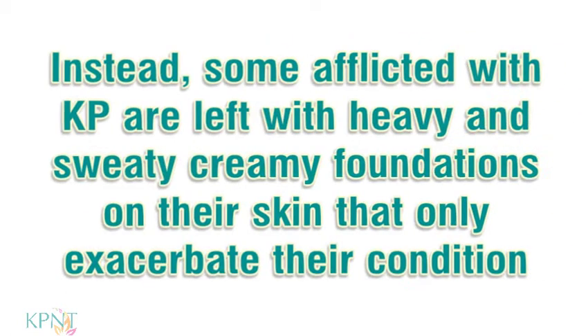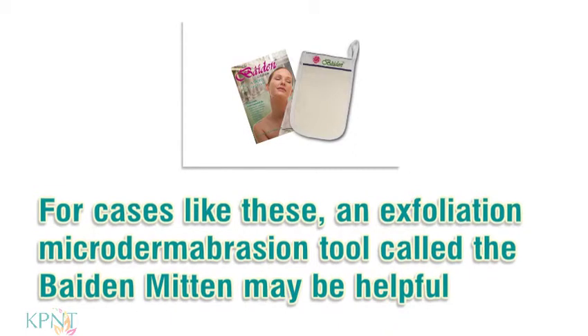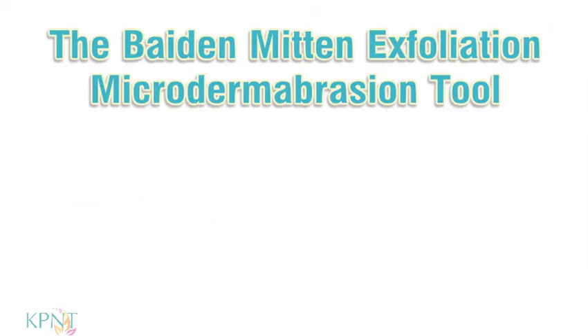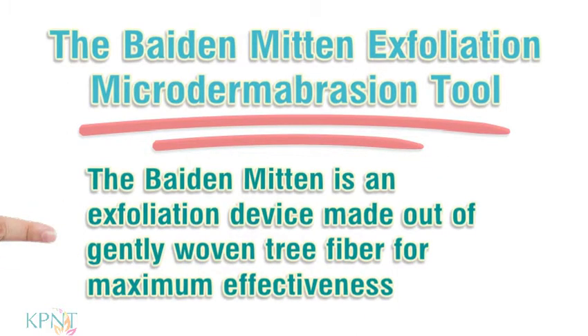Instead, some afflicted with KP are left with heavy and sweaty creamy foundations on their skin that only exacerbate their condition. For cases like these, an exfoliation microdermabrasion tool called the Bait and Mitten may be helpful. The Bait and Mitten is an exfoliation device made out of gently woven tree fiber for maximum effectiveness.